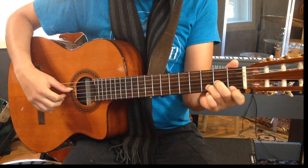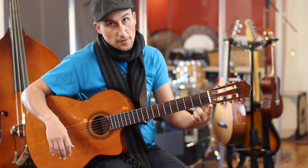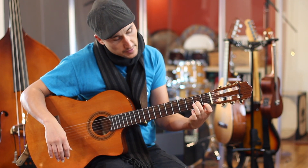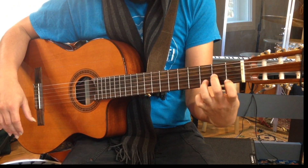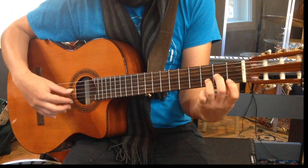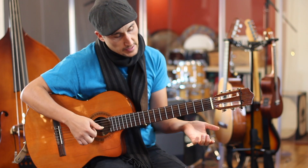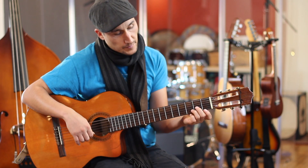Starting with D minor — your first finger on the first fret of the first string, second finger on the third string second fret, and then your third finger on the second string third fret. You always count the strings from the bottom to the top. So your first string is the E, and that's your sixth string, the lower note.